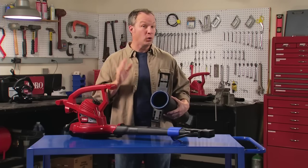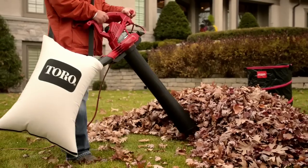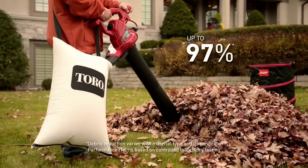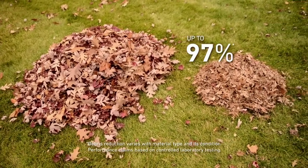Another feature that only comes standard on the Ultra Plus: the patented ShredZoll Shred Ring. Working with the large metal impeller, the Shred Ring reduces up to 97% of your mulched leaves into pieces that are a half-inch or smaller.